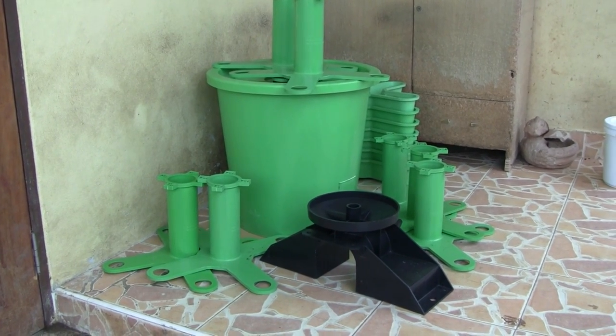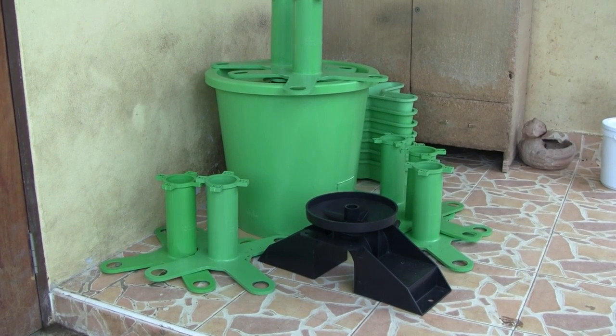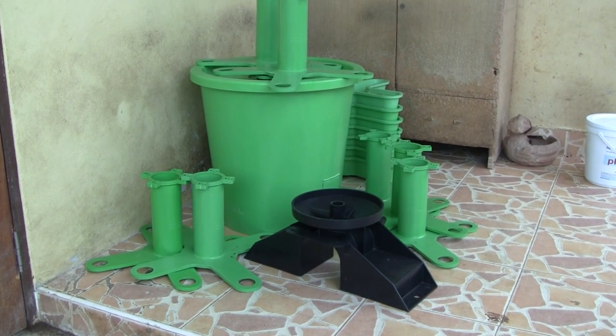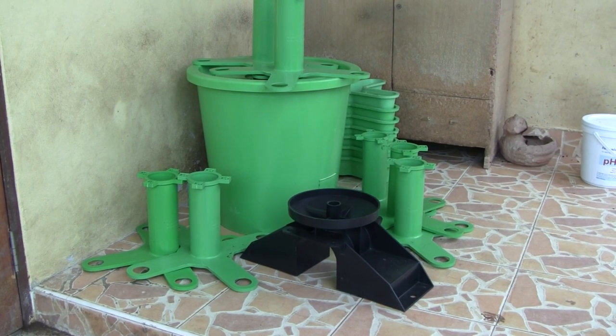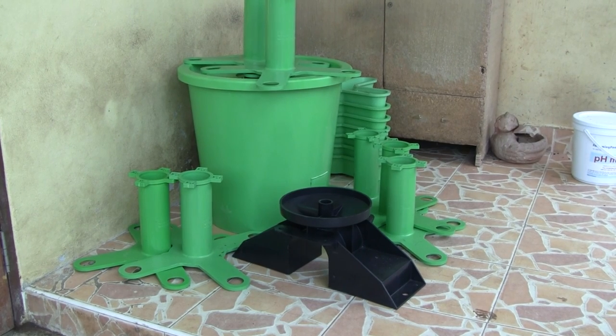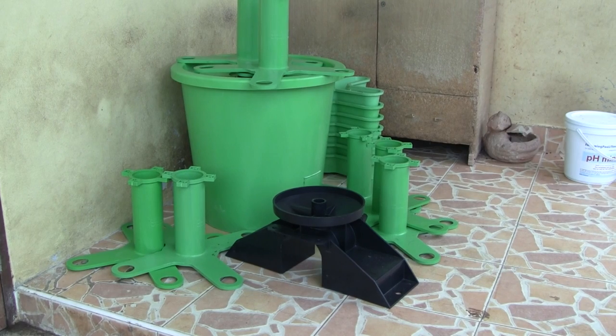Hey folks, I've been looking for vertical growing options in terms of pre-made vertical towers that I could purchase and implement both here at home. I was also looking at a commercially viable option to maximize efficiency of space. This is one tower that I'm going to put together for you and show you how it works.